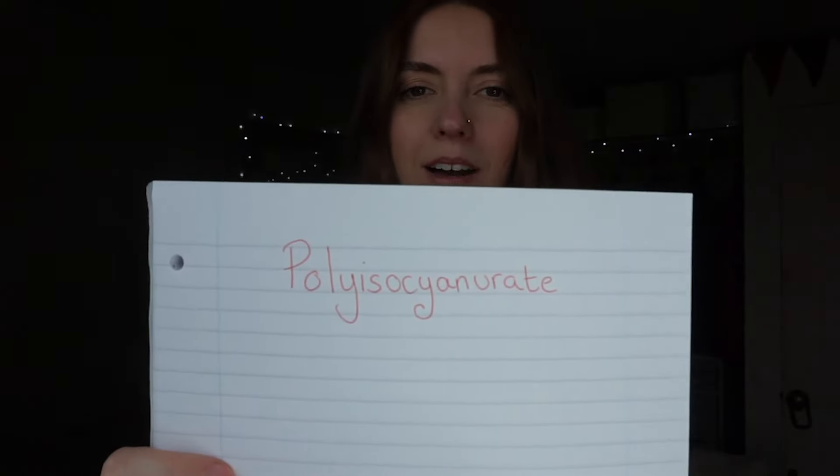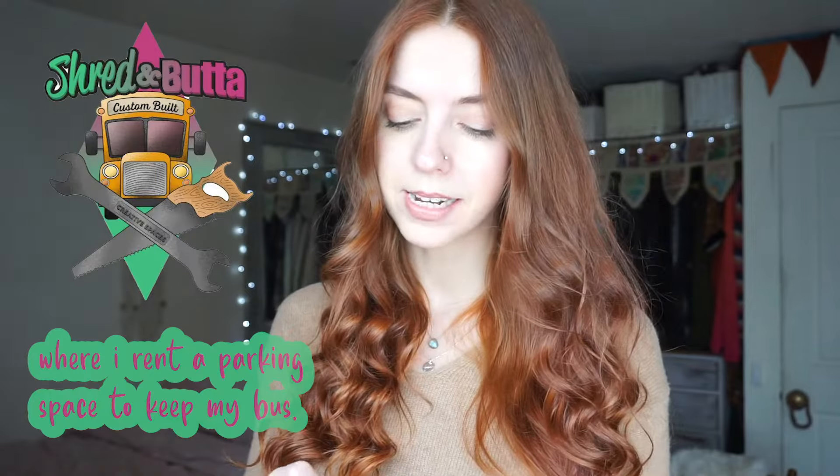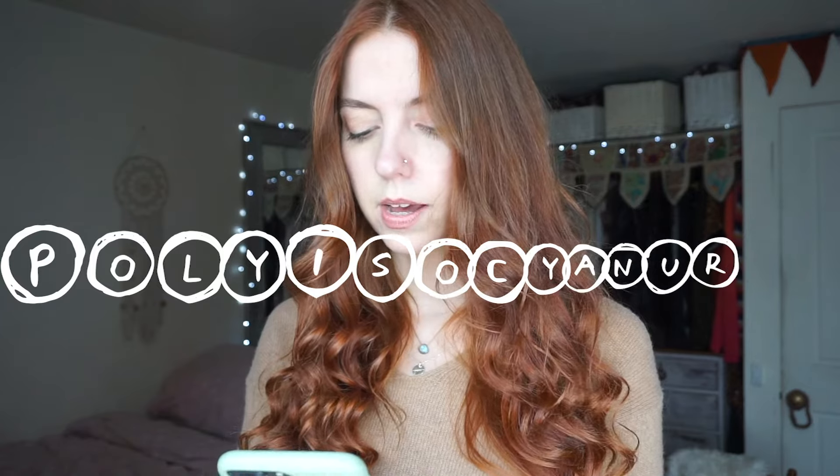What to use to insulate? So I ended up using — bear with me because I have no idea how to pronounce this — polyisocyanurate. I actually have no idea how to say that. I'm going to text Jim from Shred and Butter to see if he knows how to say this, because otherwise it's very embarrassing doing a video on something I can't even pronounce. Jim, how do you say this? P-O-L-Y-I-S-O-C-Y-A-N-U-R-A-T-E.